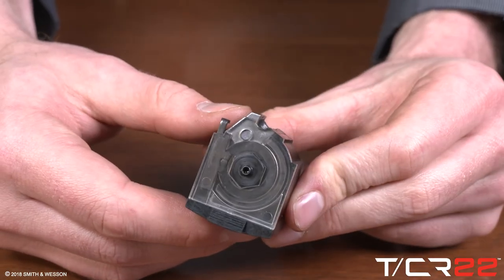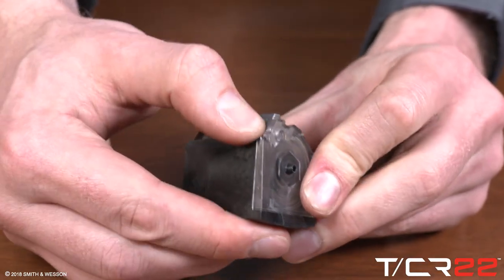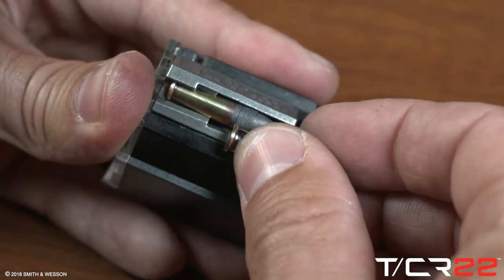With the magazine reassembled, verify proper spring tension and functioning by loading and unloading several rounds.